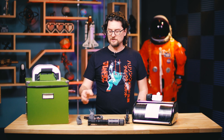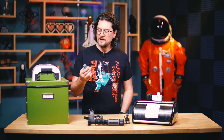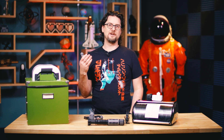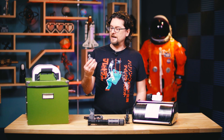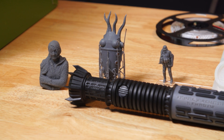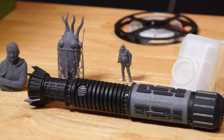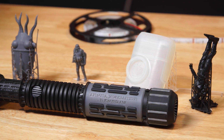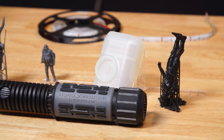One of the things you need to do a lot of times with these prints is post-cure them. SLA prints use a liquid resin, which is generally cured by UV light or a UV laser, and comes out as a nice detailed print — good for miniatures and other things that need a lot of really fine detail. But often, especially with the engineering resins, you need to post-cure them for them to reach their full strength and full potential as far as physical properties.